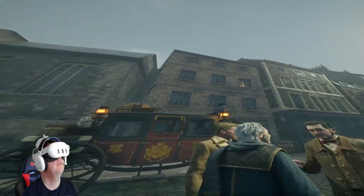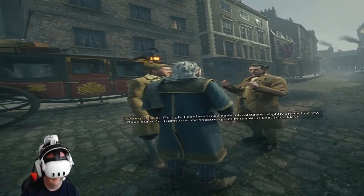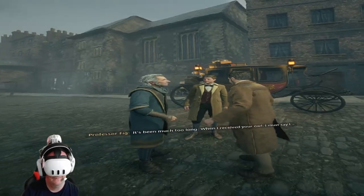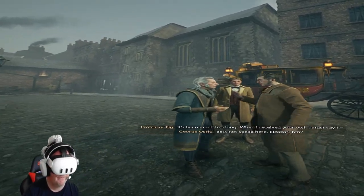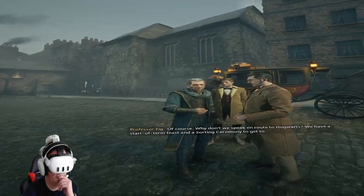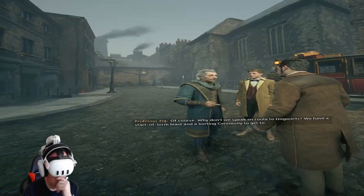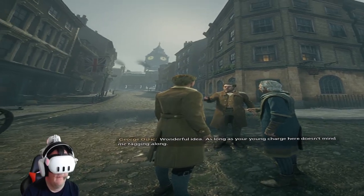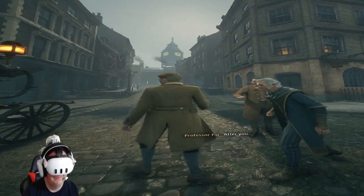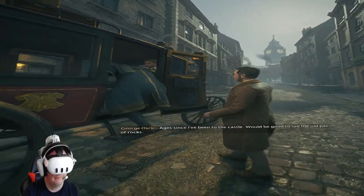I've apparated to more vaguely defined destinations than this, though I confess I may have miscalculated slightly on my first try — gave quite the fright to some Muggles in the West End. It's been much too long. When I received your owl, I must say I best not speak here, Eliazar. Of course. Why don't we speak en route to Hogwarts? We have a start of term feast and a sorting ceremony to get to. Wonderful idea. Ages since I've been to the castle — would be good to see the old pile of rocks.